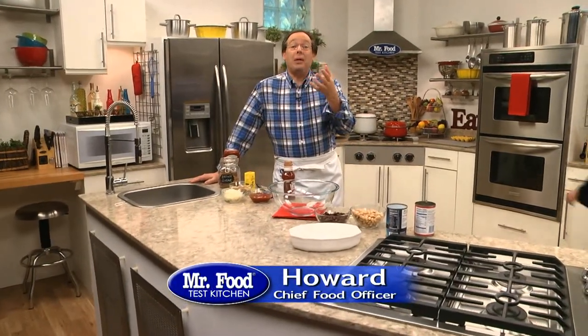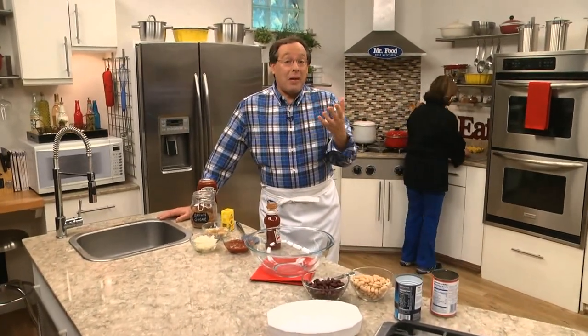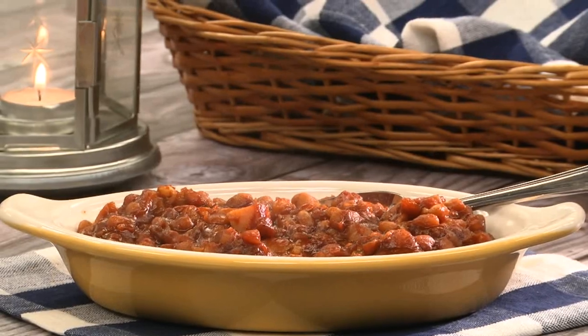The other day, a few of us in the test kitchen were chatting about what makes really great baked beans. And as you can imagine, everyone seems to have their own opinion, which kind of varied based on where they grew up. For me, since my parents grew up in Boston, as a kid, I only knew about Boston baked beans.